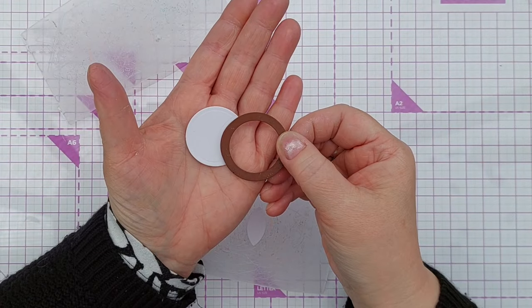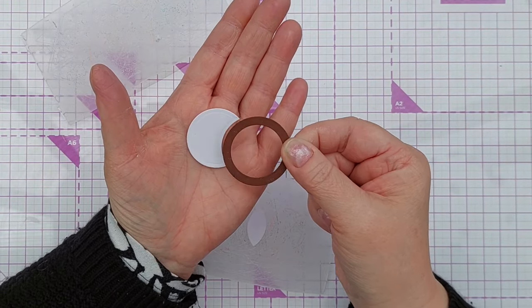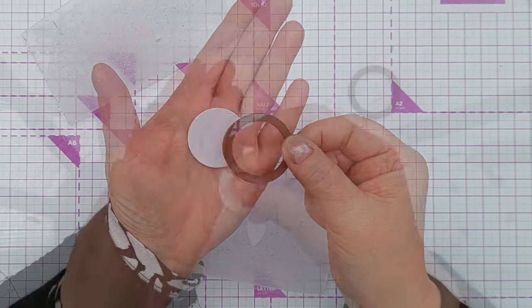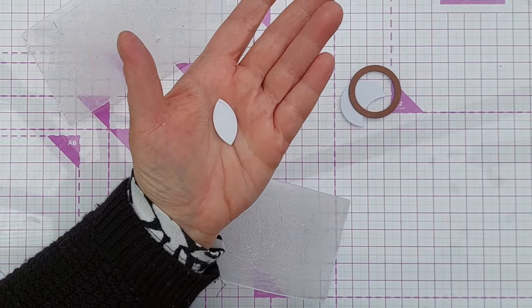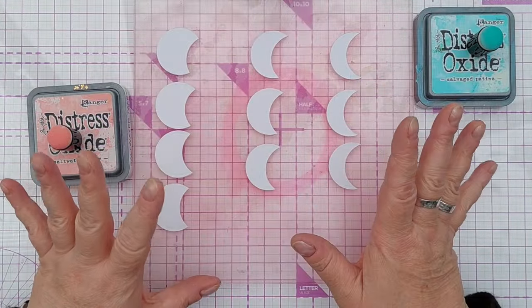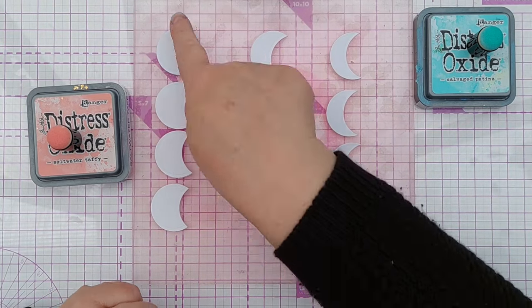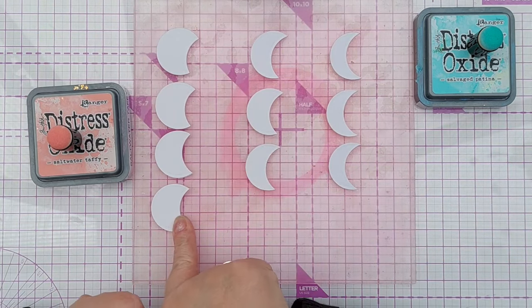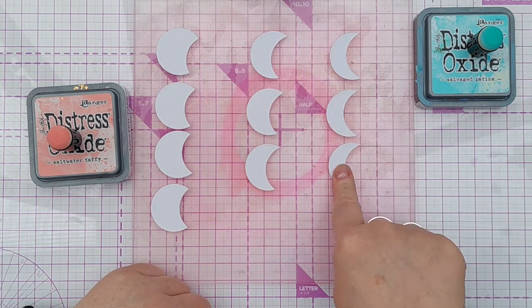You can change the size of the crescent just by moving the circle across like that. I'm not going to use this bit today but I could use it for something — I could turn it into a leaf, I think. So these are the circles I want to work with today, or part circles. I've got some large ones here — four of those — medium size, three of those, and three of the smaller size.